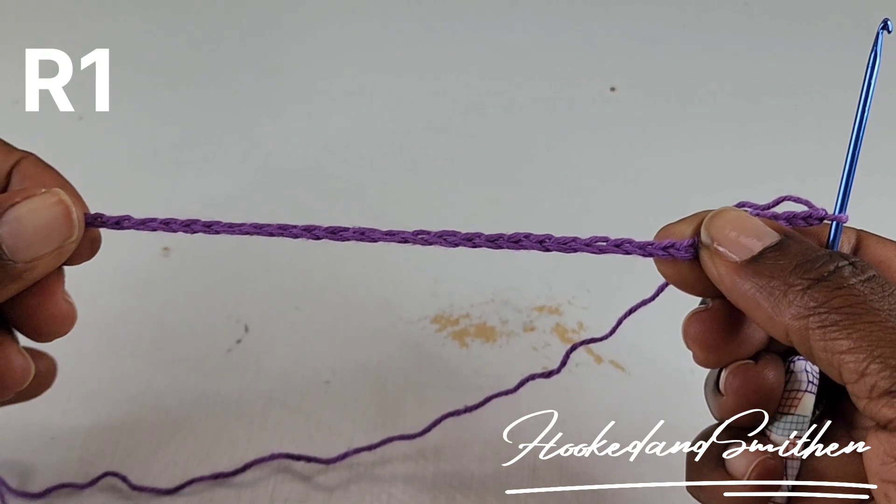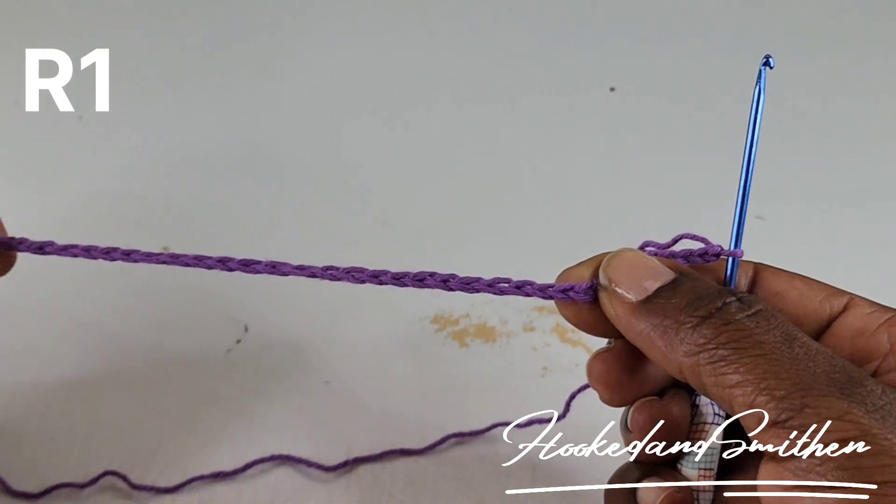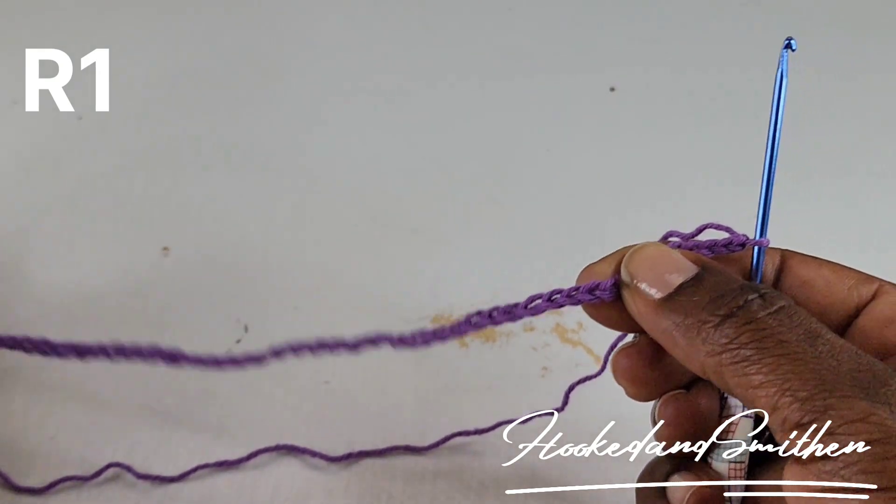To begin, you're going to chain in multiples of 23 plus 3, plus an additional 5. For this tutorial I have 54 stitches.